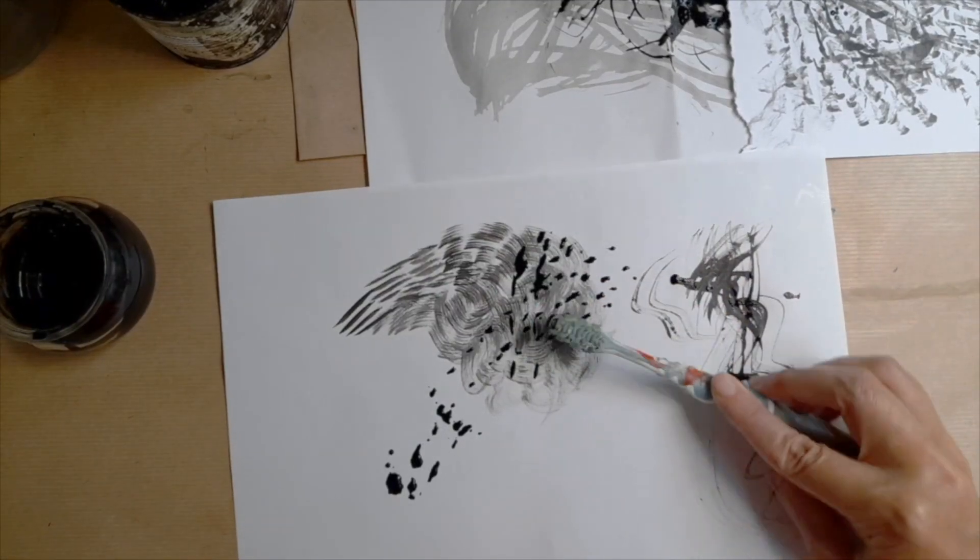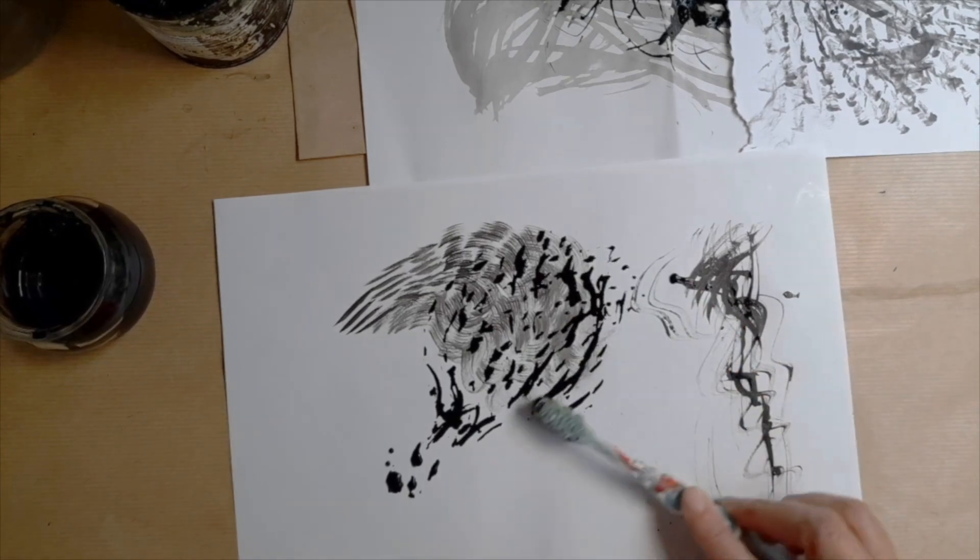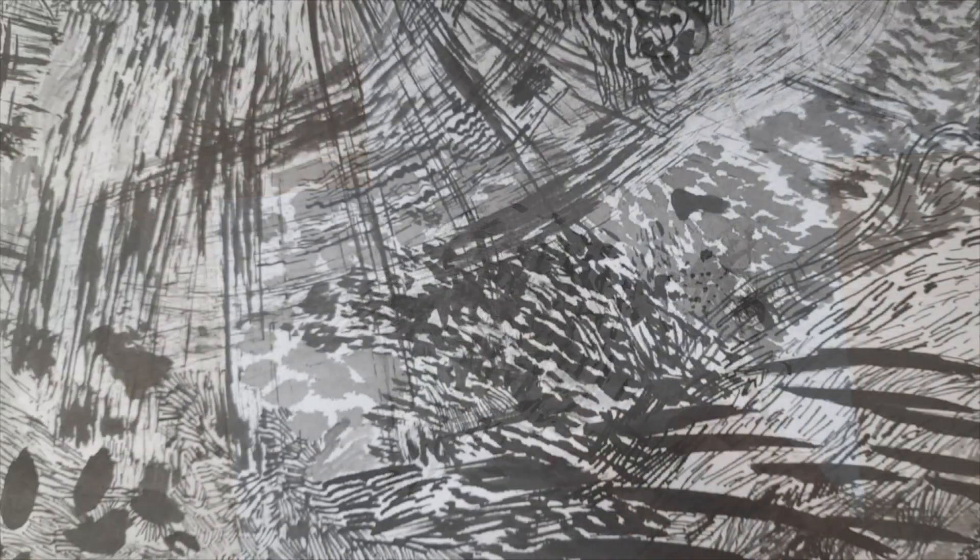Mark making is really an area that you can get quite experimental with, and the way to learn about mark making is really just to have an experimental approach and to play around with different tools and different types of mark and line.